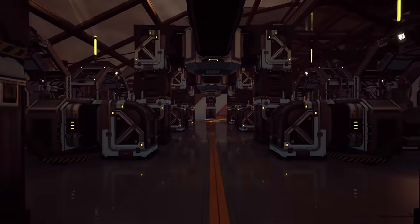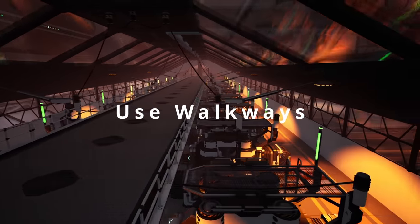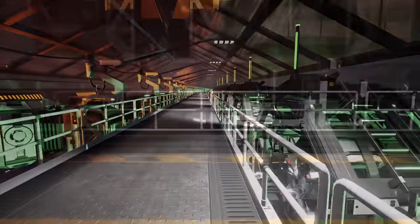You can use walkways and catwalks above the factory, or actually snap them to the manufacturers and constructors. This can be used instead of or alongside the previous tip of feeding from above or below.